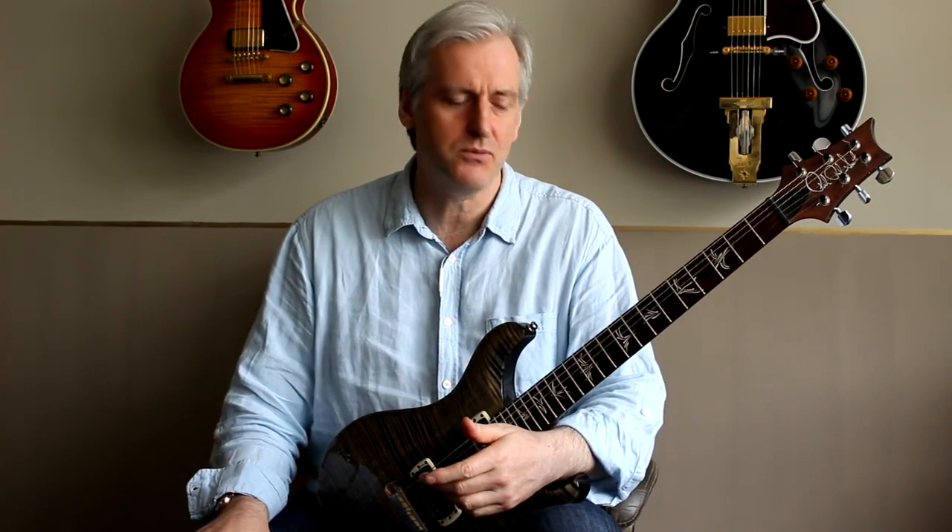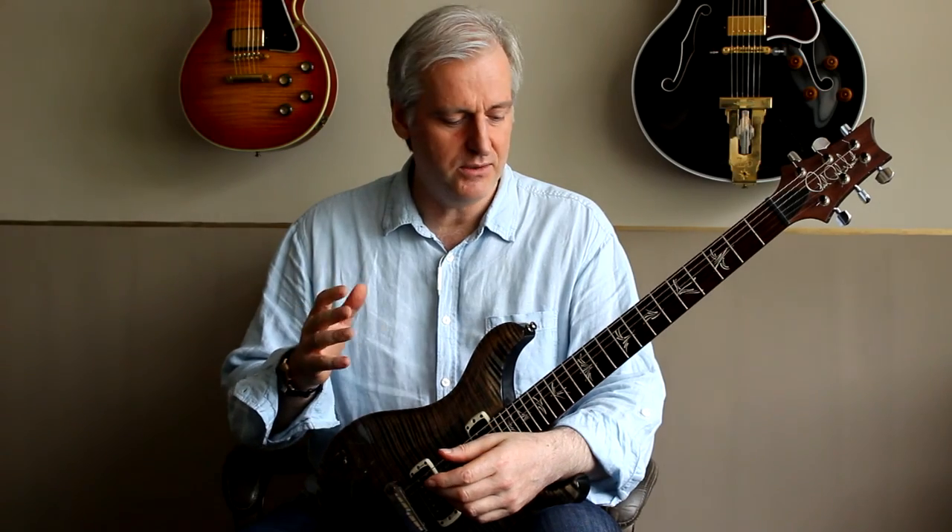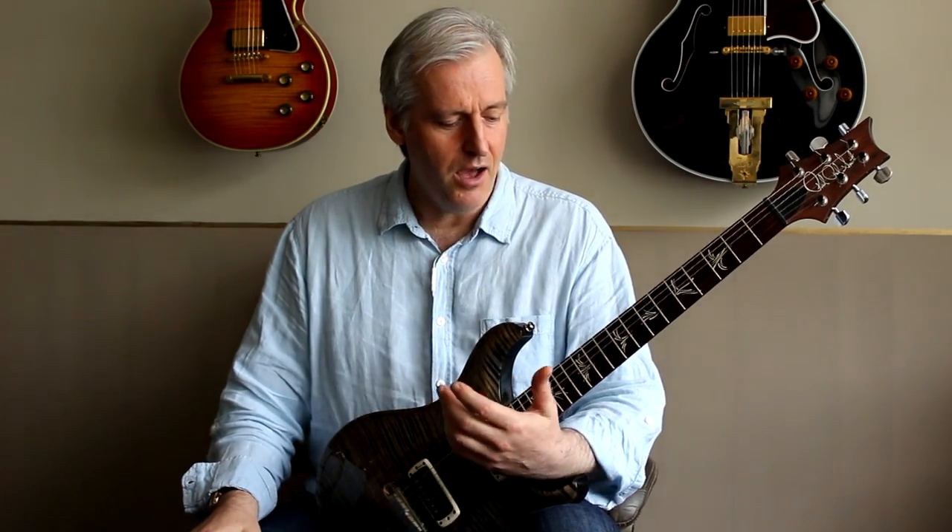It's one of those exercises where you really gain something if you're playing with a metronome, because that allows you to establish the beat. And that's the largest part of the battle — making sure all of your notes line up perfectly on the beat. Have a go at it and see how you get on. We'll chat next time. Goodbye.